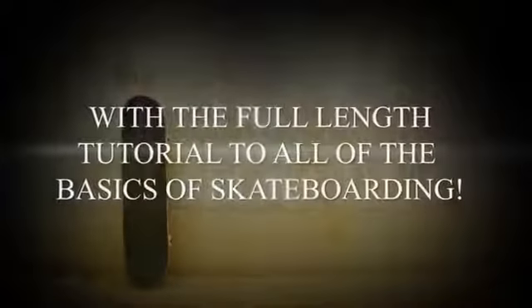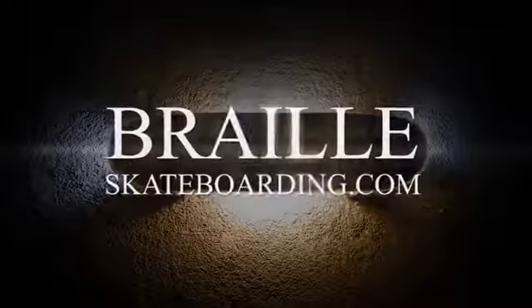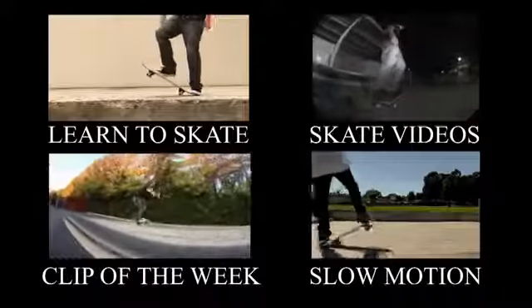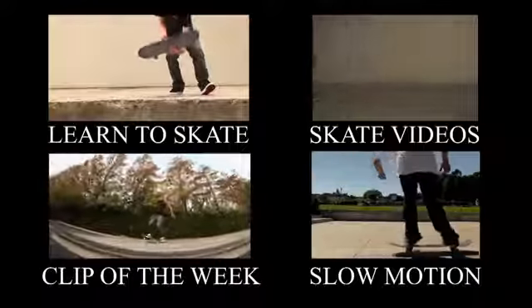If any of you guys are learning the basics of skateboarding, I highly recommend checking out Skateboarding Made Simple — it's super detailed and will take you through all the steps through Kickflip. Check out all these videos and make sure to follow me on Instagram and Twitter at Braille Skate. Thanks a lot for your guys' help and support.